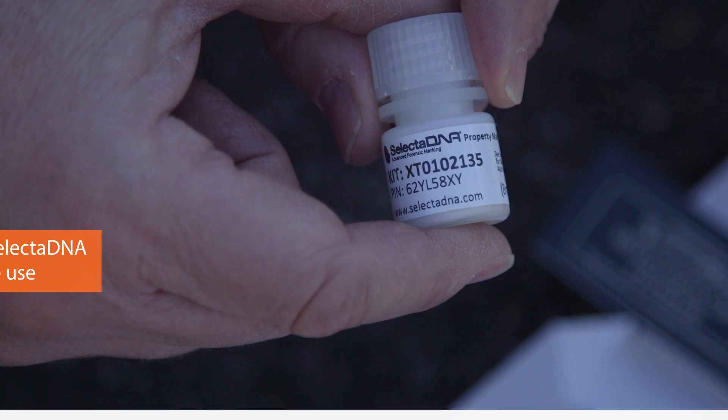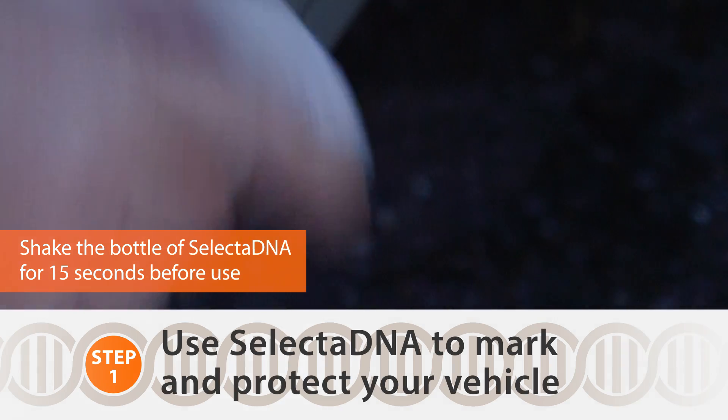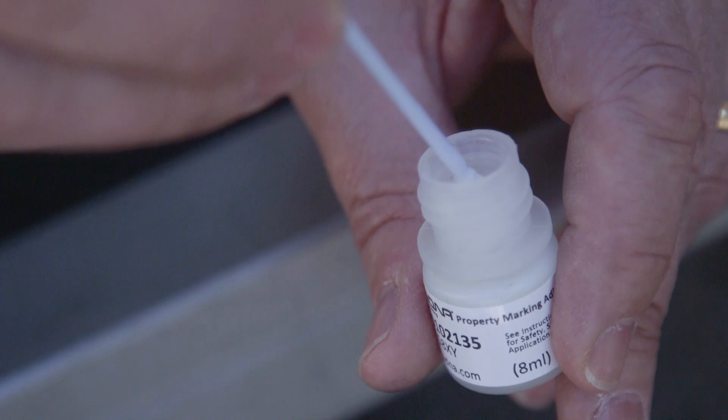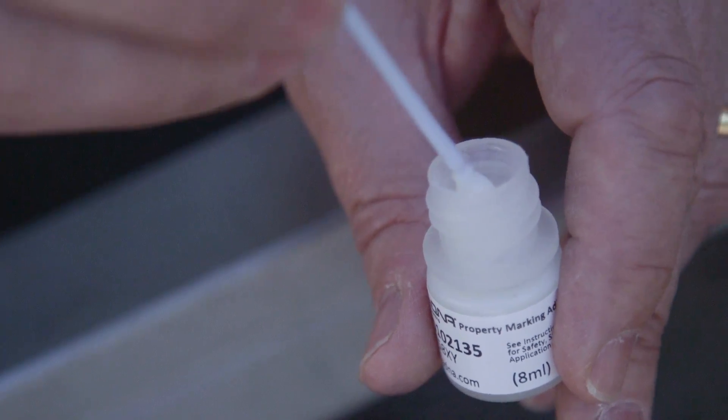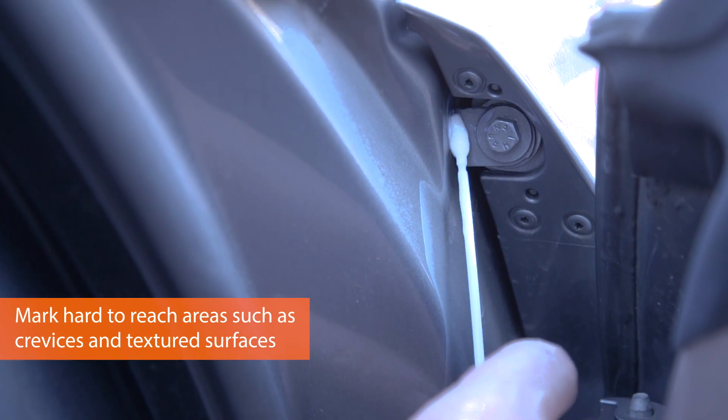Shake the bottle for at least 15 seconds in order to mix up all of the micro dots within the fluid. Taking the DNA compound with the micro dots and the unique reference, get as many micro dots as you can on the applicator — at least two — and then put them into the crevices.